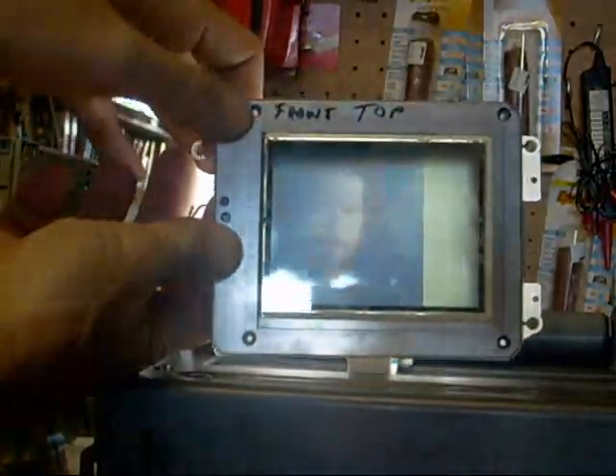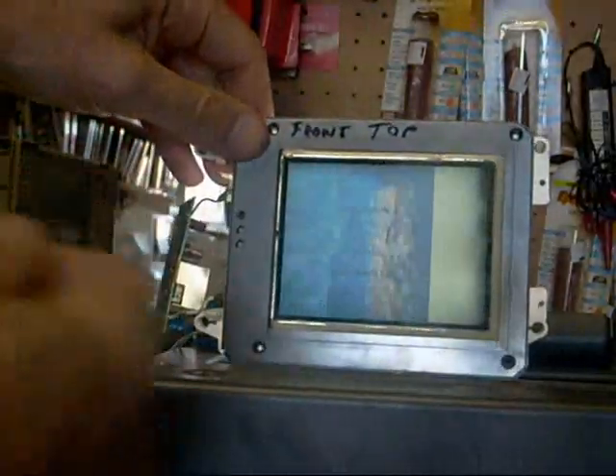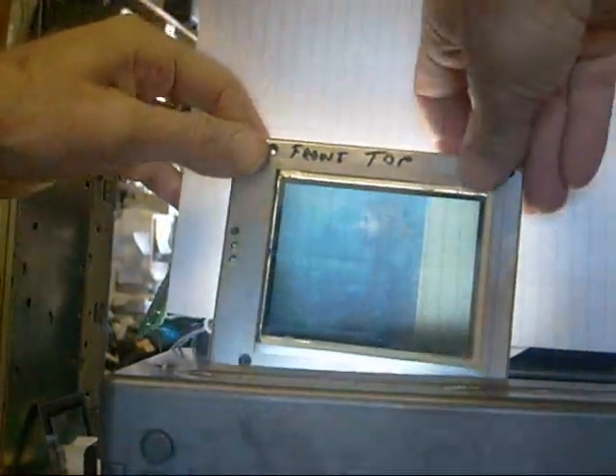I can see why some of these guys are able to convert these things over to make LED backlights, because really it wouldn't be that hard to do. In fact, I can get rid of this backlight here — I can just simply put a piece of paper back here and get rid of this backlight.